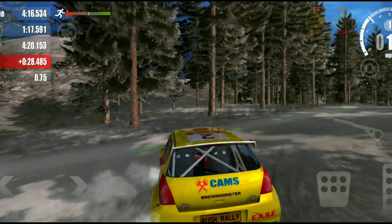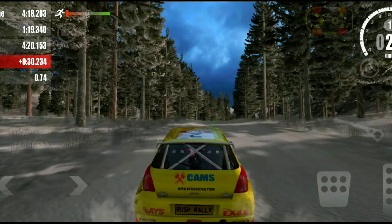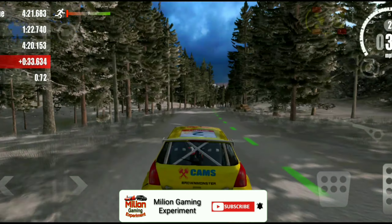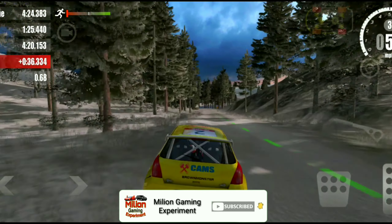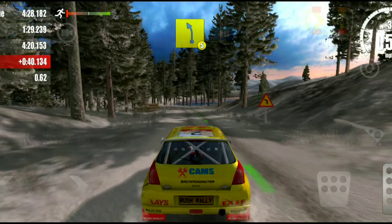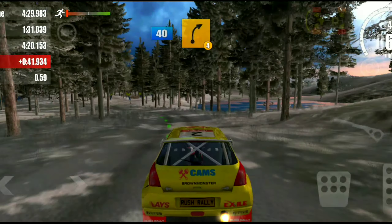Overjump, Overjump. 5 left, 40. 4 right, 80.